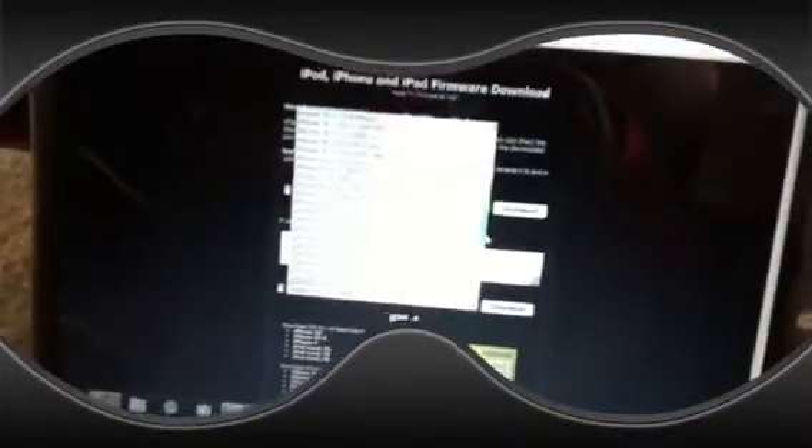You search that and go to that one right there. I want iPod 2G 4.1 — right at the bottom right there, 4.1. So if you want that, just click on it and download it. I already downloaded it so I don't need it.